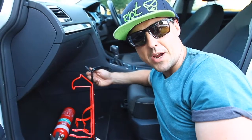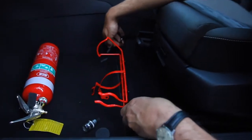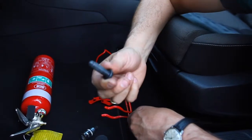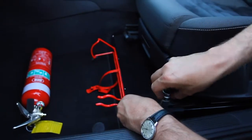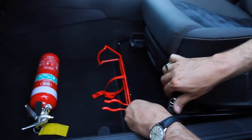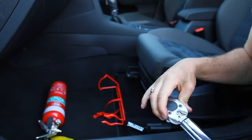Once the bolts are out, place the bracket back over the holes and put the bolts back in and tighten them down.